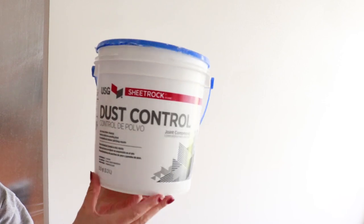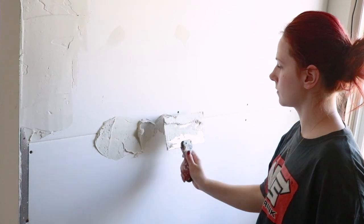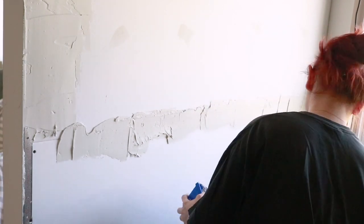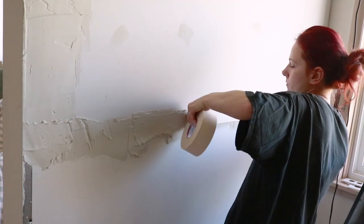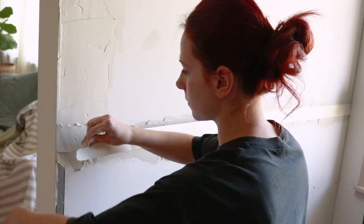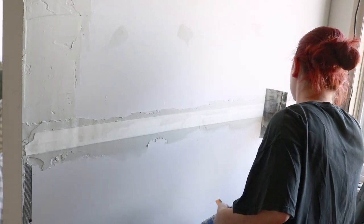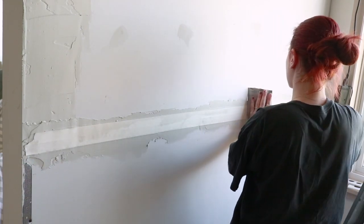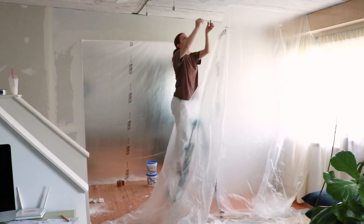For the joint compound, I ended up picking this dust control joint compound. Honestly, I'm not sure if this was helpful in regards to keeping the dust down, but it works great on the walls and it's really easy to sand. I'm not completely sure if I did this correctly, but this is what I learned after watching a few videos. I first applied a layer of joint compound onto the wall where the seams were and then I applied joint paper tape over it. I then used a taping knife and swiped over it to embed the tape into the compound. I did this to all the seams and let it dry for 24 hours. I also taped off my wall from the rest of the living room at this point, which definitely helped keep the dust at bay when I was sanding.